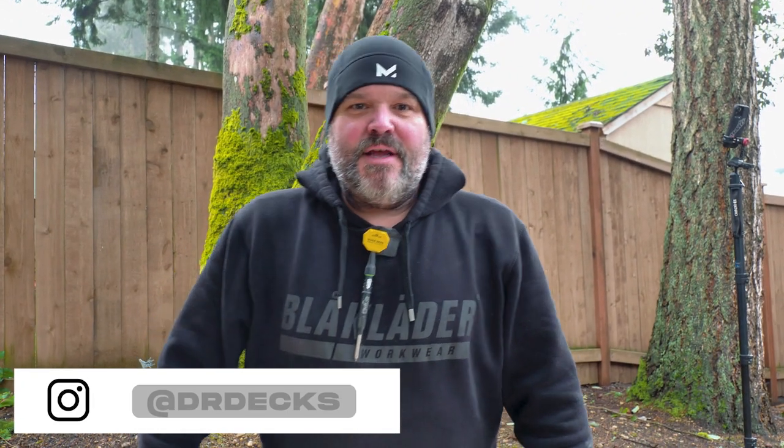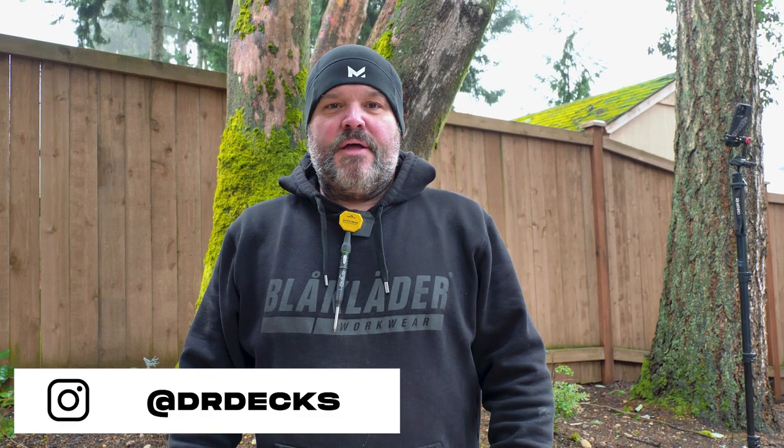Hey guys, Dr. Dex here. Today I want to talk to you about a new hammer company called Boss Hammers. If you like this video or this review, or you just feel like being nice, please don't forget to click that subscribe button and hit that bell icon to be notified when we're putting out new content.